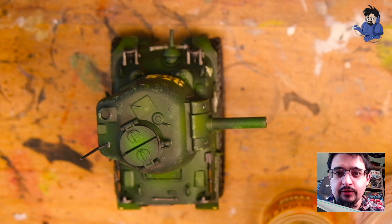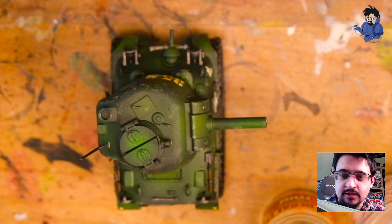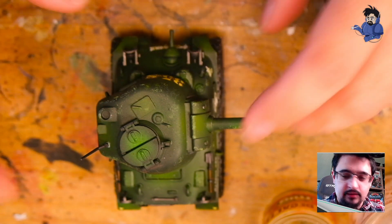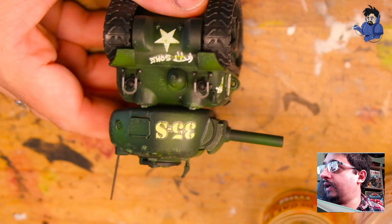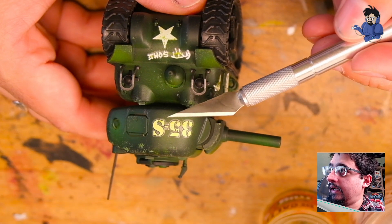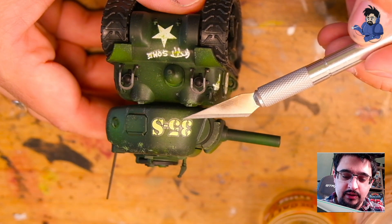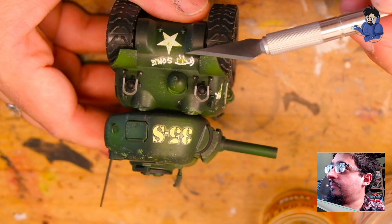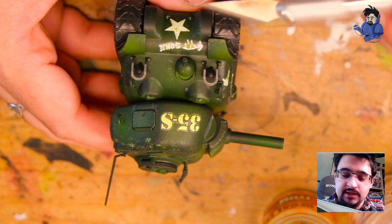This is a little trick he taught me when I was facing some issues with decals — water slide transfers, whatever you want to call them — where I was getting silvering under the surface. On this little chibi Sherman tank, if I catch the light right, you can see very clearly the silvering around these numbers, and it's even worse on this little graffiti piece — you can see it very clearly.